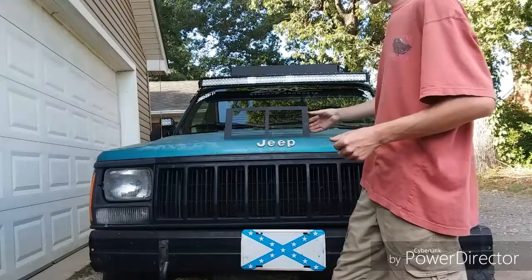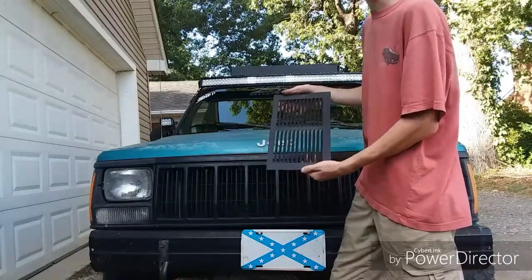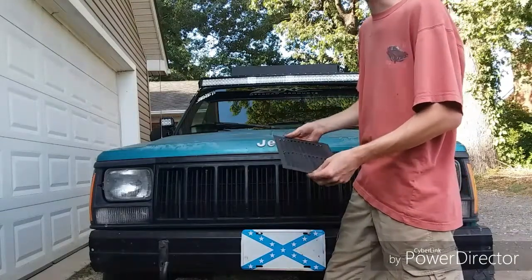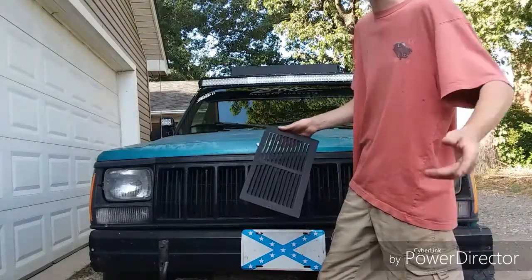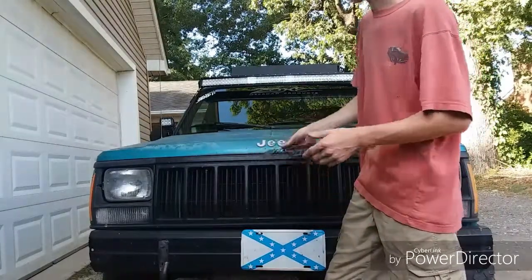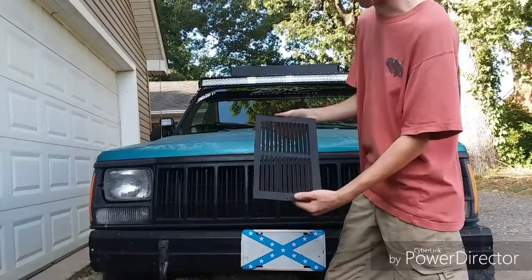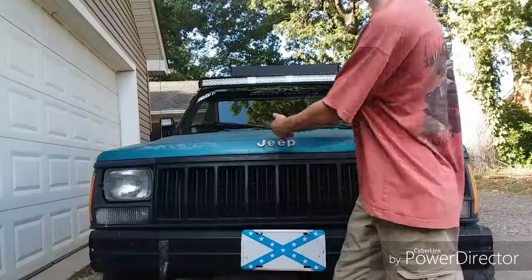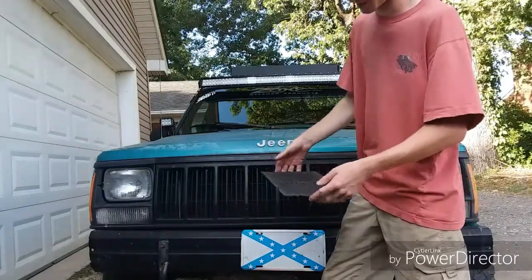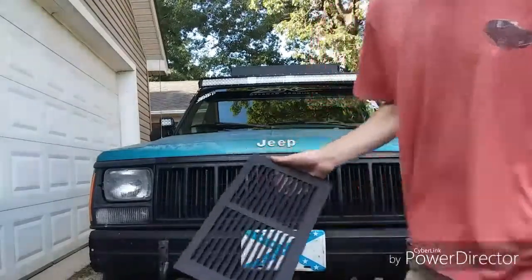We are going to be putting these — what I would consider hillbilly hood vents. These are actually HVAC floor vents that you can buy from like Lowe's Hardware, Home Depot, really any home improvement store. I just shaved the corners down and painted it high-heat matte black to kind of match the theme of the Project Overland build, and then just white on the outside.